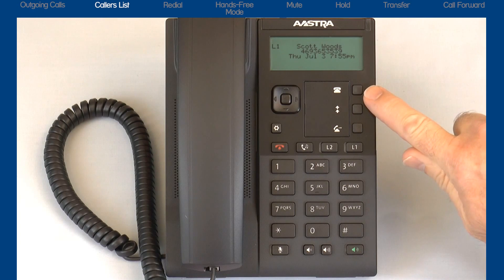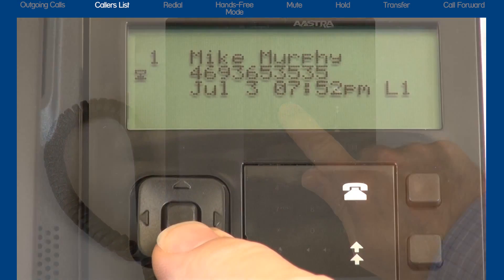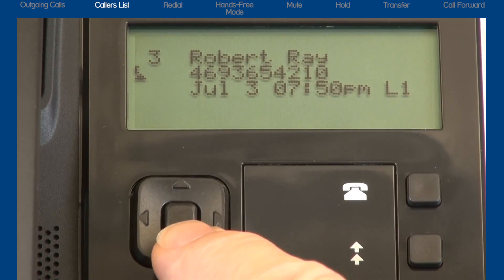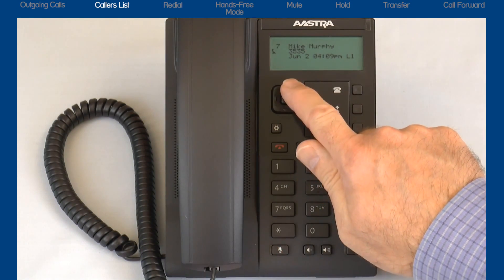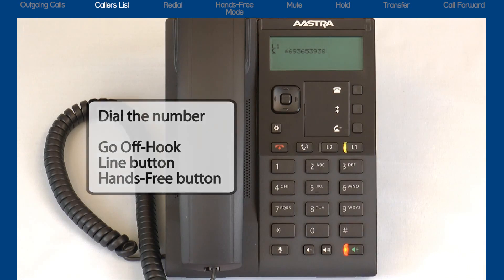The caller's list is a stored log of incoming calls containing up to 200 entries. It stores the name if available, phone number, call time, date, and missed or answered call status. The caller's list displays from the newest incoming calls to the oldest. Use the up and down arrows on the navigation button to cycle through the caller's list. You can dial the number by going off hook, pressing the line button, or pressing the hands free button.